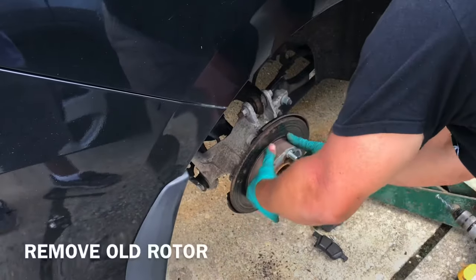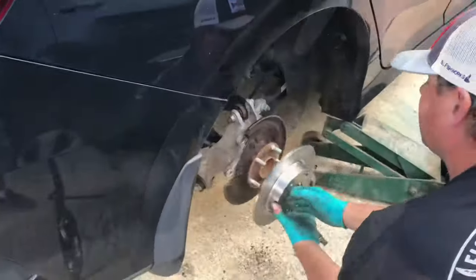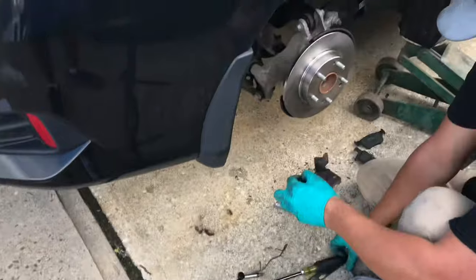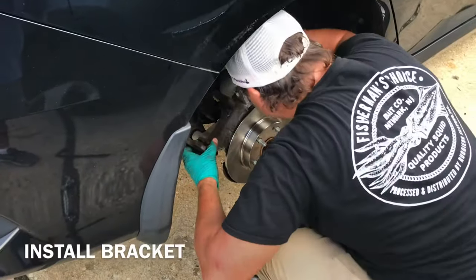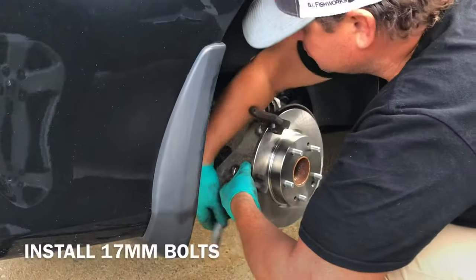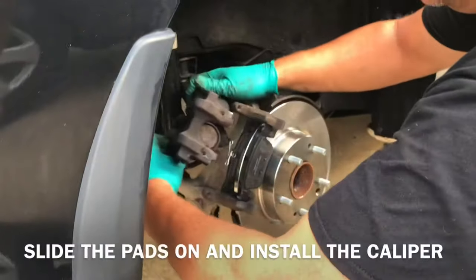Oh, you got it! Alright. Put the bracket back on, put your pads on.